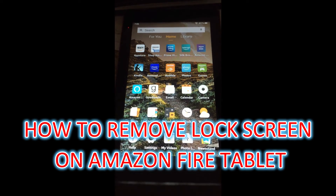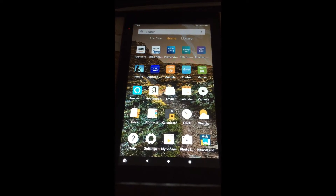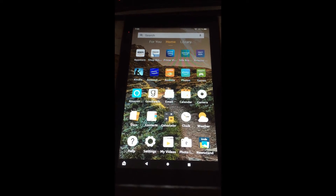Hello, welcome to Simple Answers. In this video, I will be showing you how to remove the lock screen on Amazon Fire Tablet.